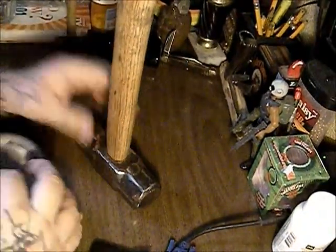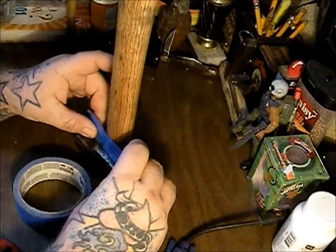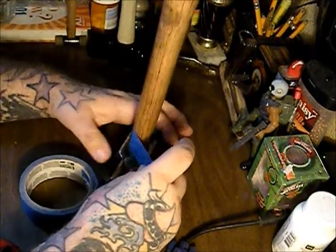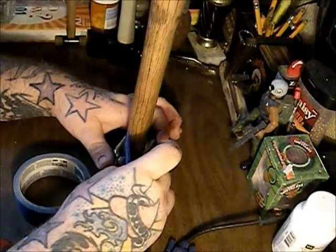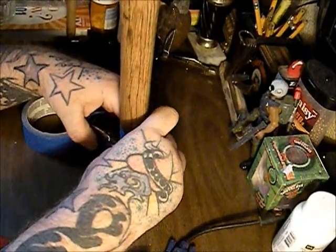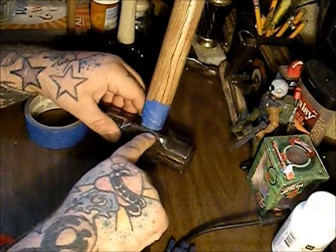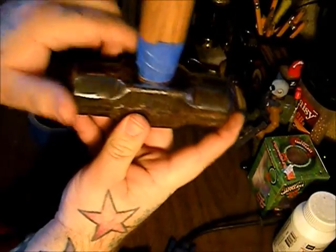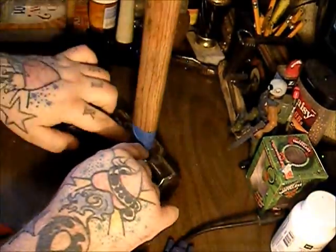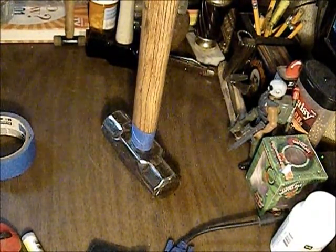We're gonna go ahead and tape it off and get it ready — just using painter's tape and masking tape, getting it as close to the head around the handle as we can. You'll notice this tape will want to start going up because of the way the handle is shaped, so you kind of have to pull it back down and then smooth out the wrinkles. See how far up it goes here — you'll have to go back around with another piece of tape because the curve of the handle makes it go up. We're gonna get this taped off and shoot it with some Rust-Oleum, and then we'll pretty much be finished.